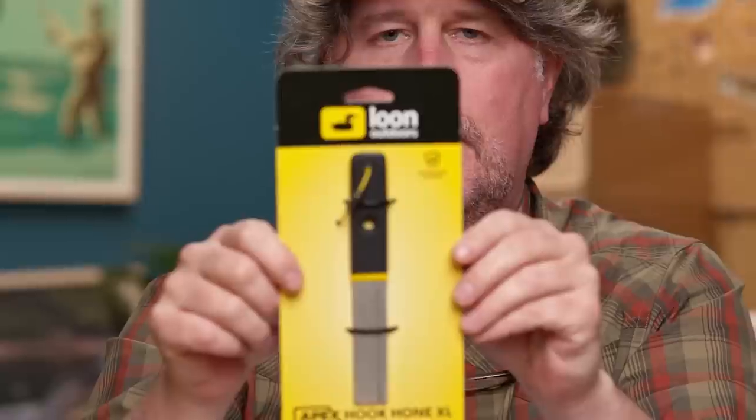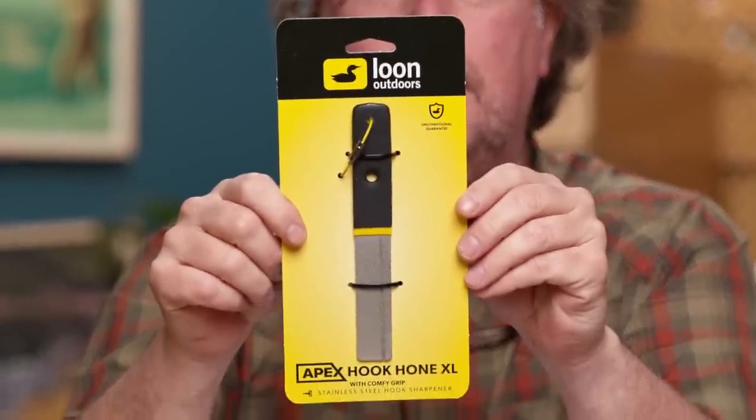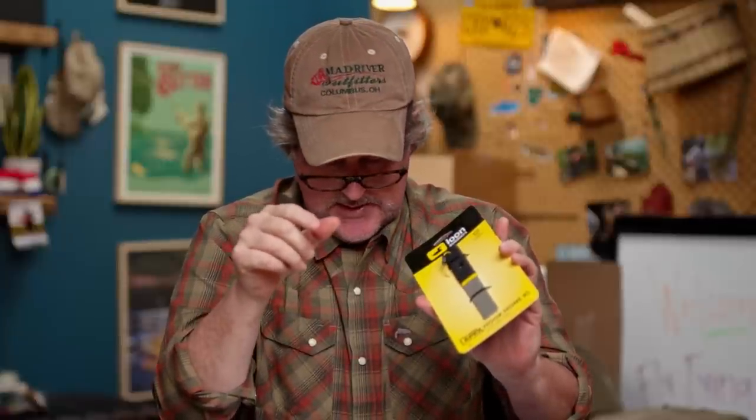Loon also made the Apex hook cone — a super large hook cone for sharpening big hooks for saltwater, pike, and musky fishing. It's sized for large flies with a grippy handle that gets tacky when wet. It has two grits: a heavier grit on one side and a finer grit on the other, so you can do your rough work and then fine tune on the other side.